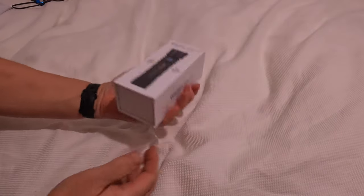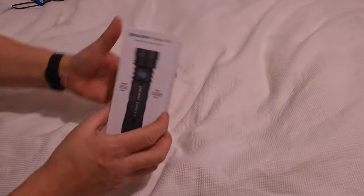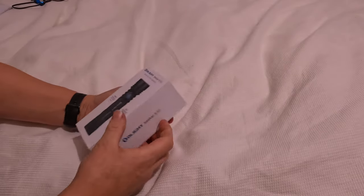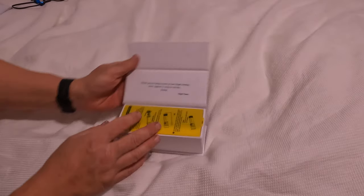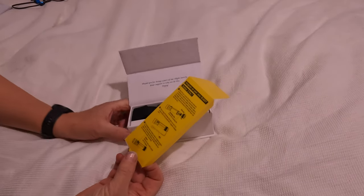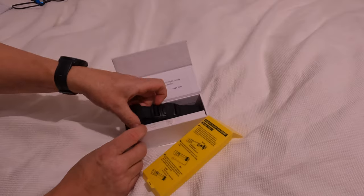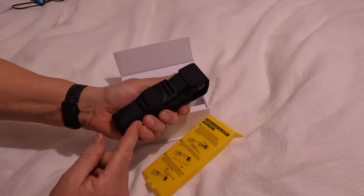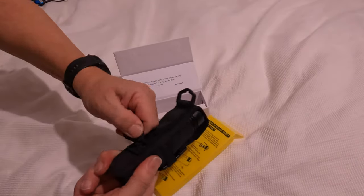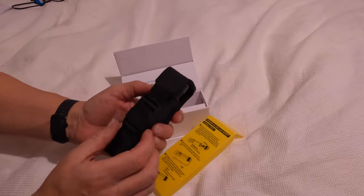So what do you get? You get a lovely box — nice shiny picture on the front, feels nice and sturdy. Inside you get a welcome card and a quick start guide. First of all, it comes in a lovely holster so you can put it on your belt or hang it from anywhere. Handy if you're going dog walking or anything like that.